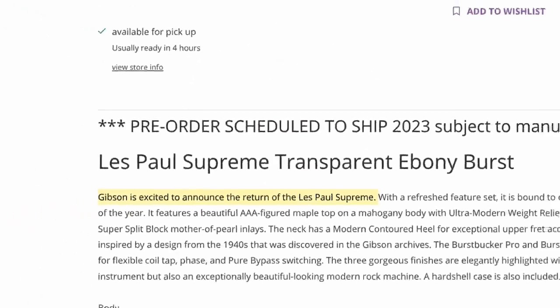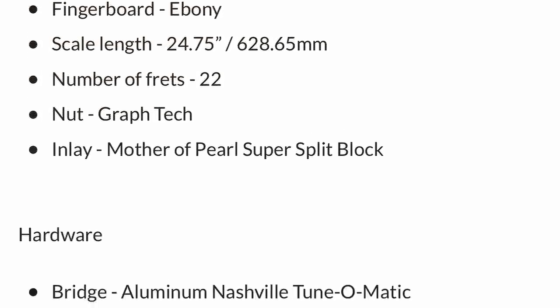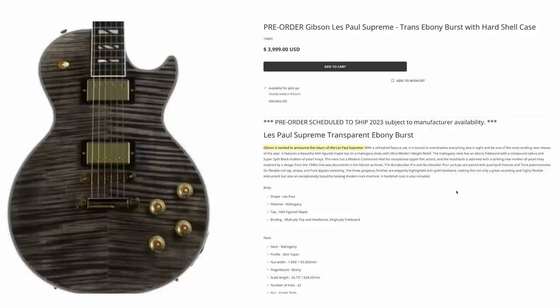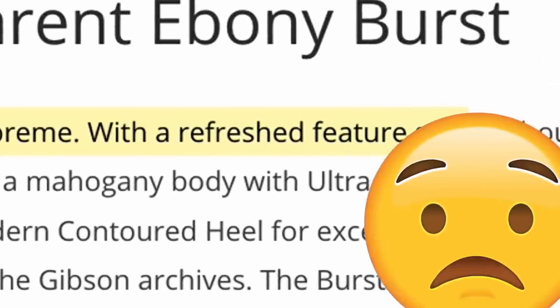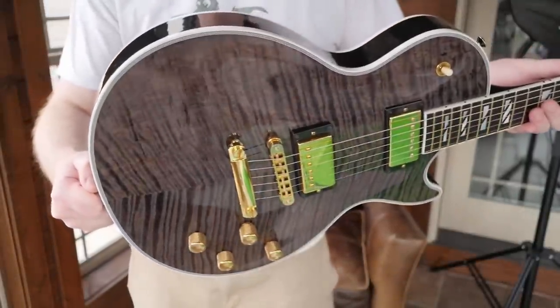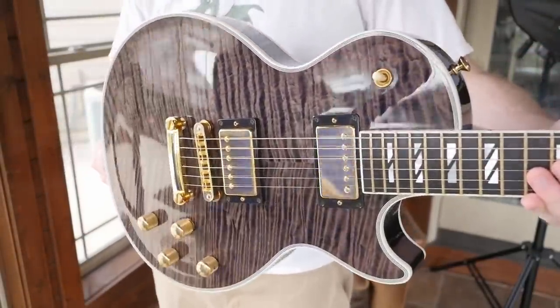Unfortunately, this is the only photo we have, and everything else we have to go off of is just regular text and spec sheet stuff. However, we can actually tell a lot from this. Gibson is excited to bring these back with a refreshed feature set — and that scared me at first. If you love the Supreme because of everything we know them for today, you're in for a huge shock as we go on.